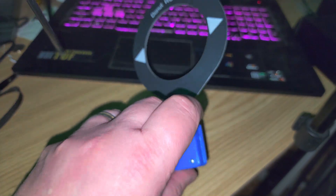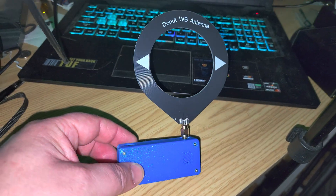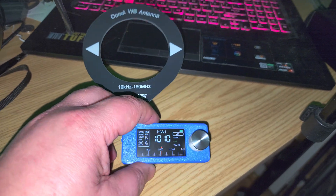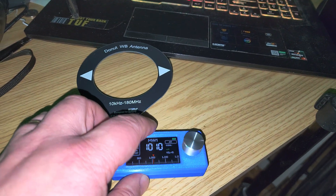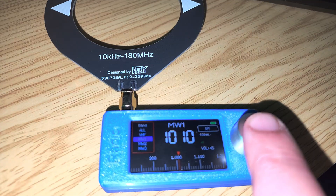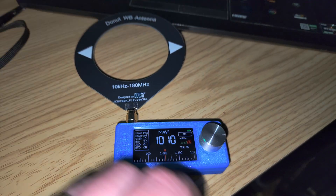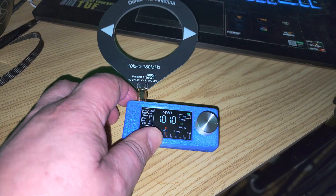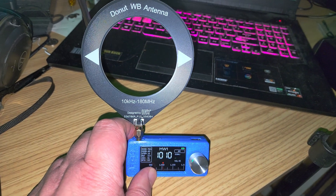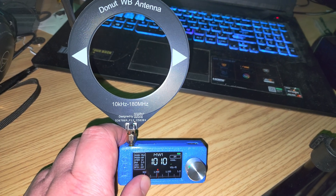It has a USB port for charging and on the top there's an SMA connector for the antenna. All the menus are navigated with this button here — one press or two presses gets you different menus. A lot of people are saying the latest firmware actually improves the usability, so I'll be checking that out.